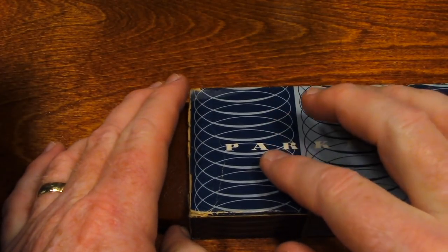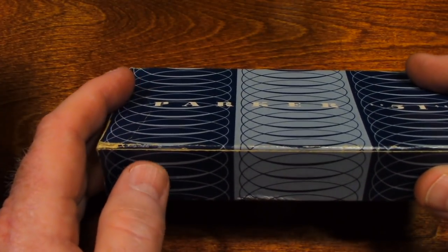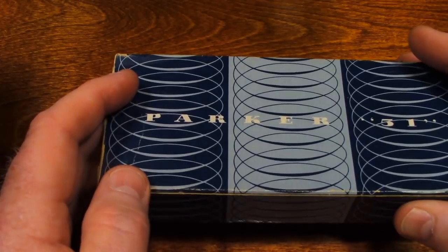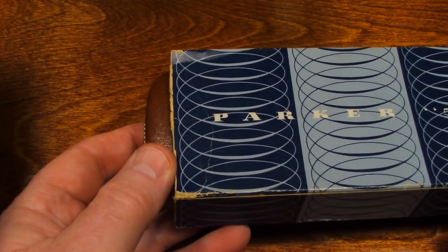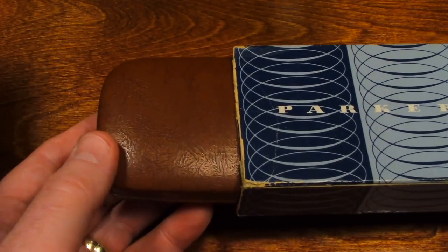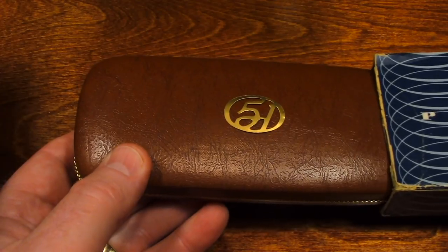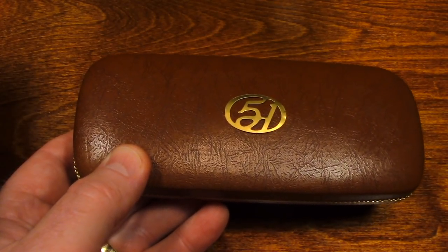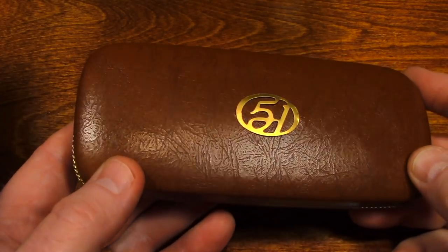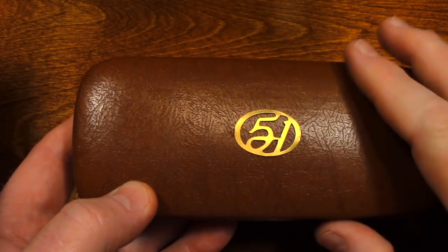The box shows wear, as you would expect a box to do after so many decades. But what's inside the box is as good as the day they were new. It's perfect.